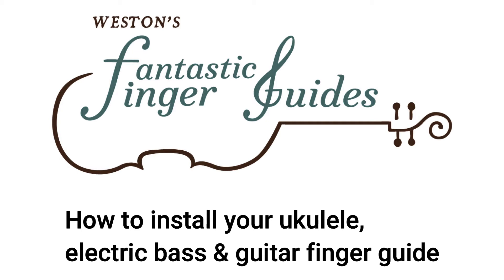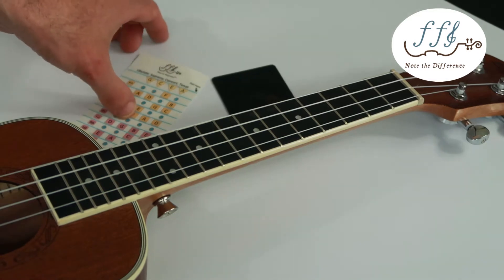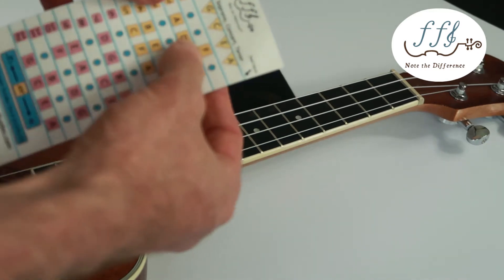How to install your ukulele, electric bass, and guitar finger guide. Installing your fantastic finger guide is very easy.